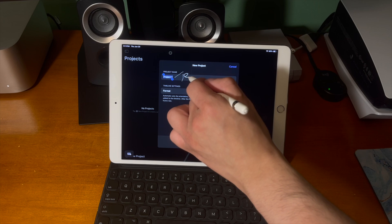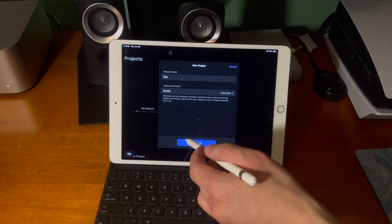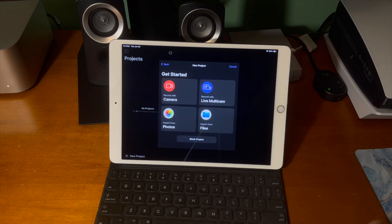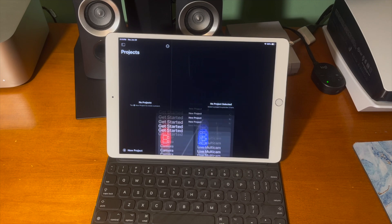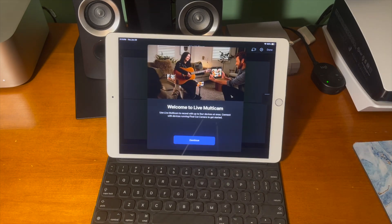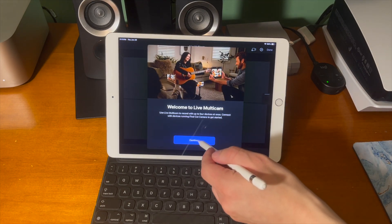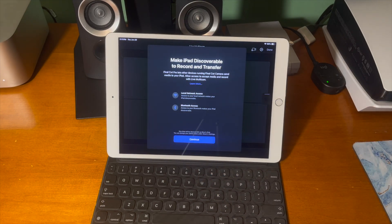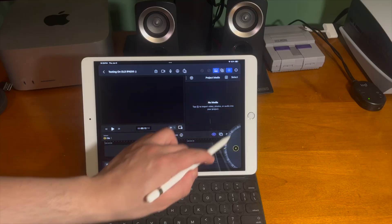Let's create a new project and I'm just going to go ahead and name it test. Then from there we can tap continue and under the get started menu, there is now an option to record with live multicam. This will give you the option to hook up multiple angles with multiple different cameras and you can switch between these four different angles within Final Cut Pro for iPad live as you're editing.